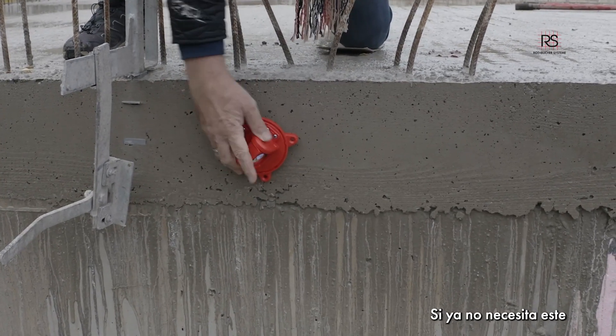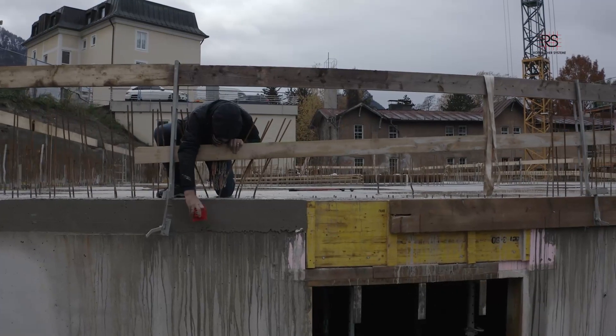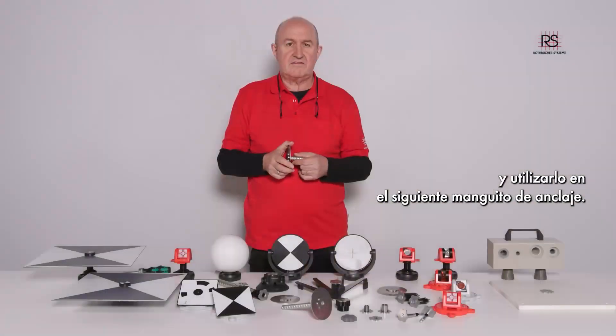If you don't need this reference point anymore, you just take off the adapter and now you can use it on the next anchor sleeve.